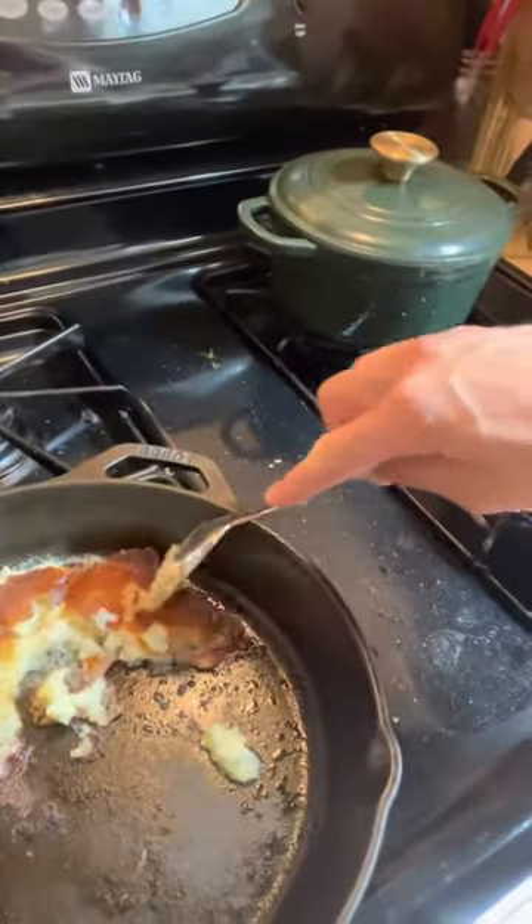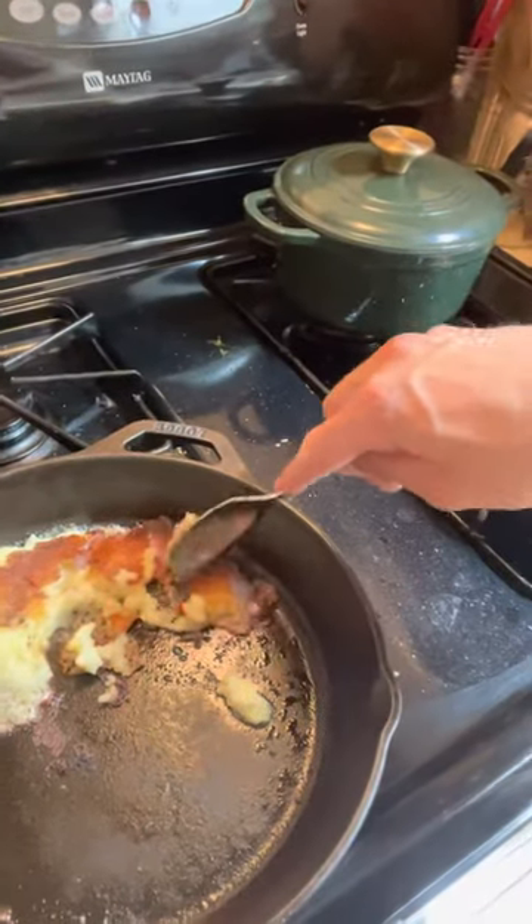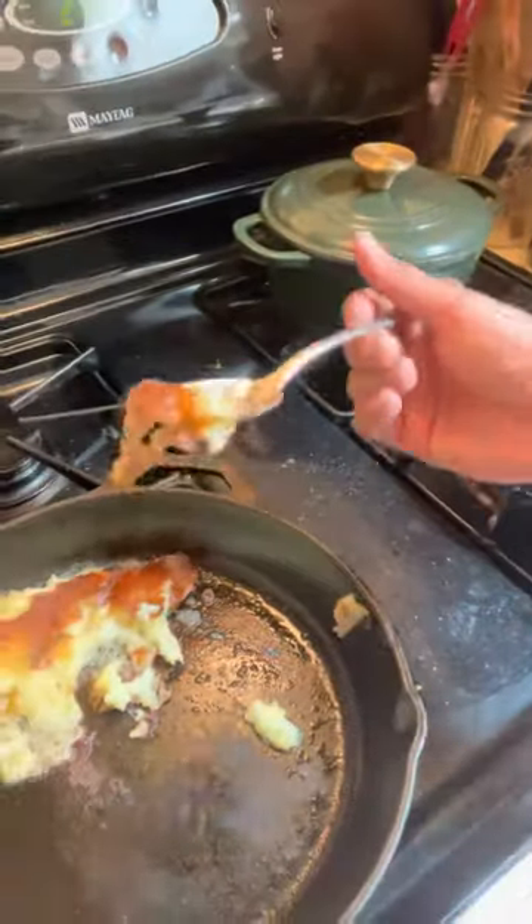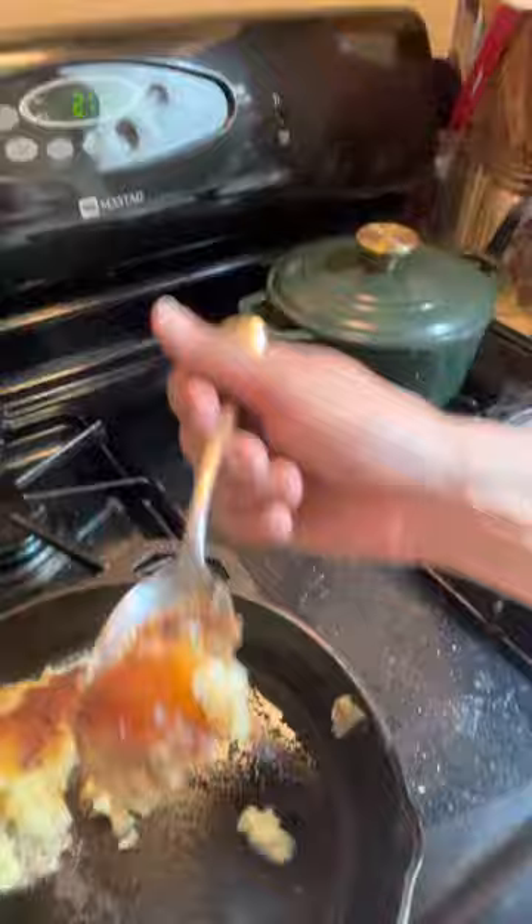We basically made hash browns out of mashed potatoes, and it is amazing — just like hash browns but you get creamy, buttery potatoes. These are dairy free though, don't worry. Cheers!